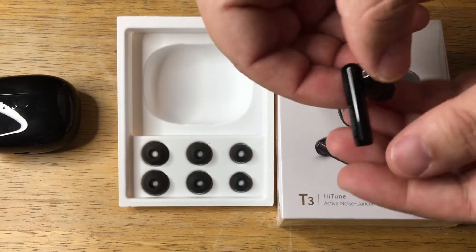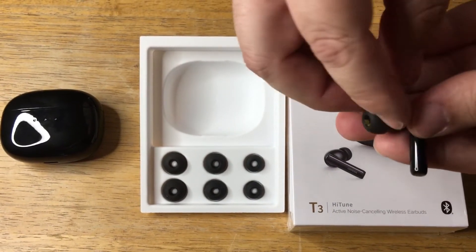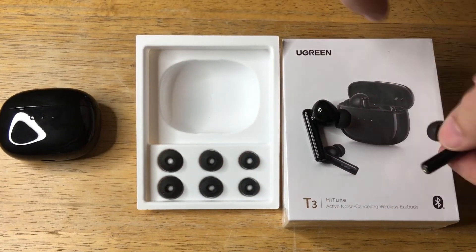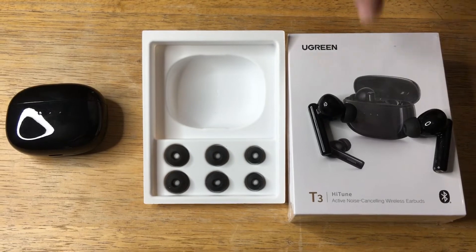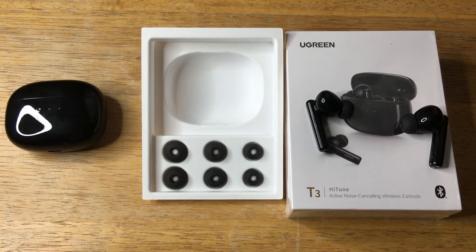The active noise cancellation technology works really well. I've used this for about a week now, and definitely I like it. It doesn't have a game mode, but it does do active noise canceling, so in case there's noise somewhere and you're working from home, this will block that out. They last for about seven hours and come with Bluetooth 5.2.